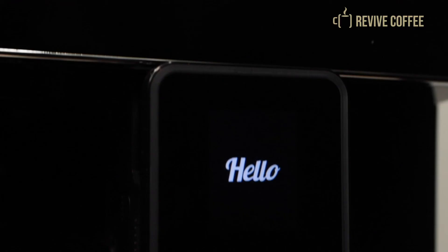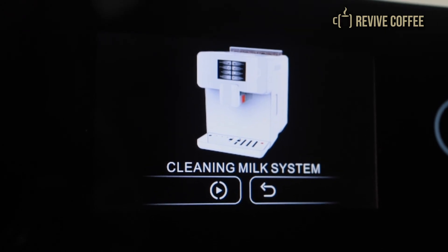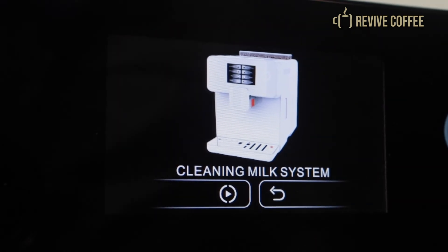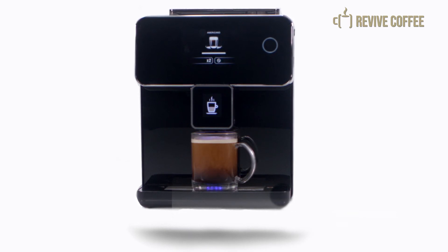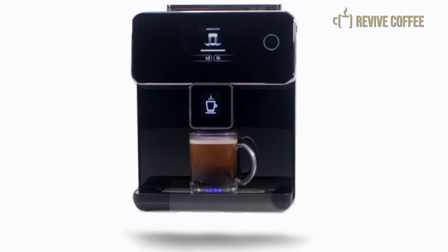Maintenance is a breeze. To clean the milk frother, just insert it into the machine. Place the milk hose in a cup of water and place another cup under the milk dispenser. Press the milk icon to start cleaning. Empty the container and repeat the process until the pipeline has been flushed and completely cleaned of any old milk.